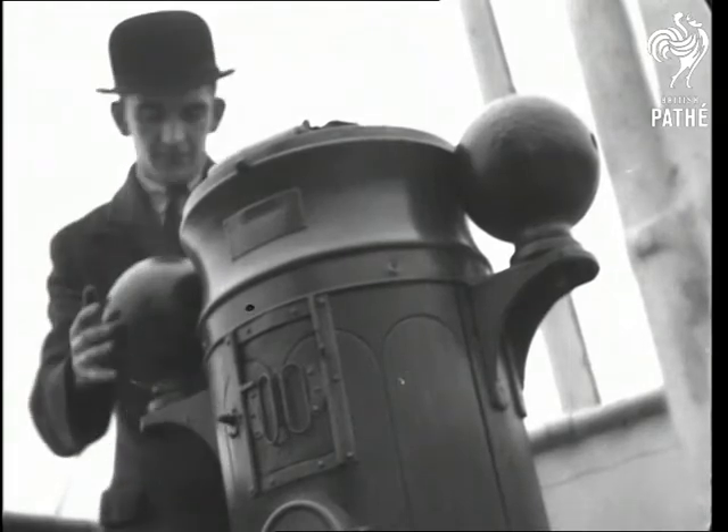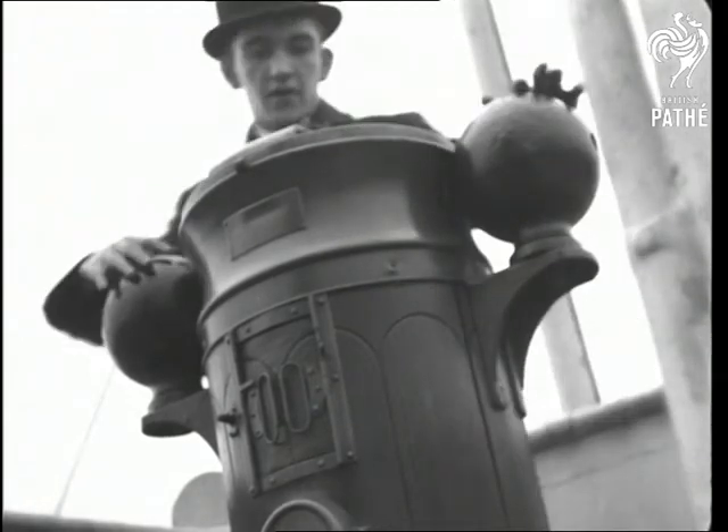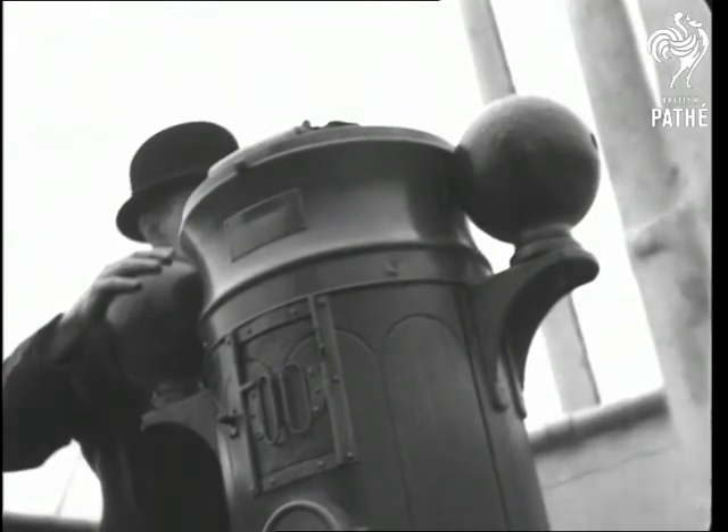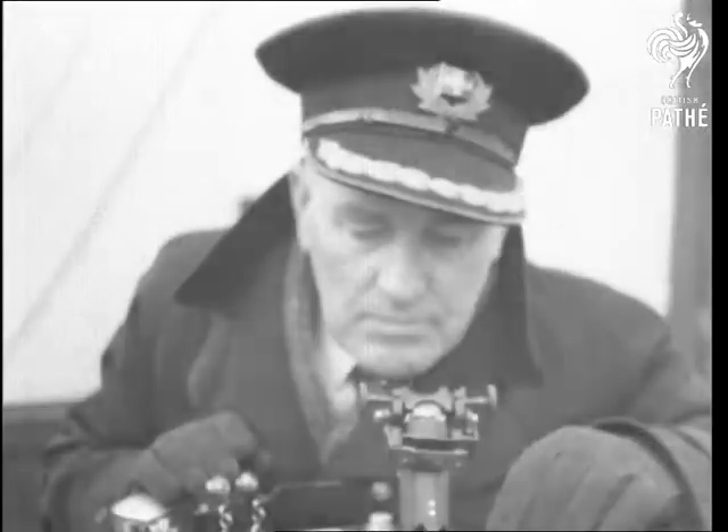A final examination, a little adjustment here and there, and the compass is ready for a practical test under working conditions. On the river Clyde the ship is swung about until the skipper is satisfied that the instrument responds only to the true magnetic north.